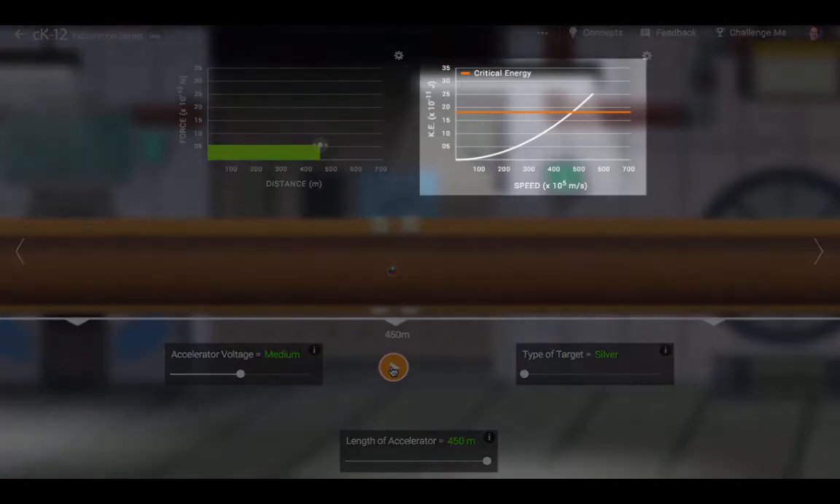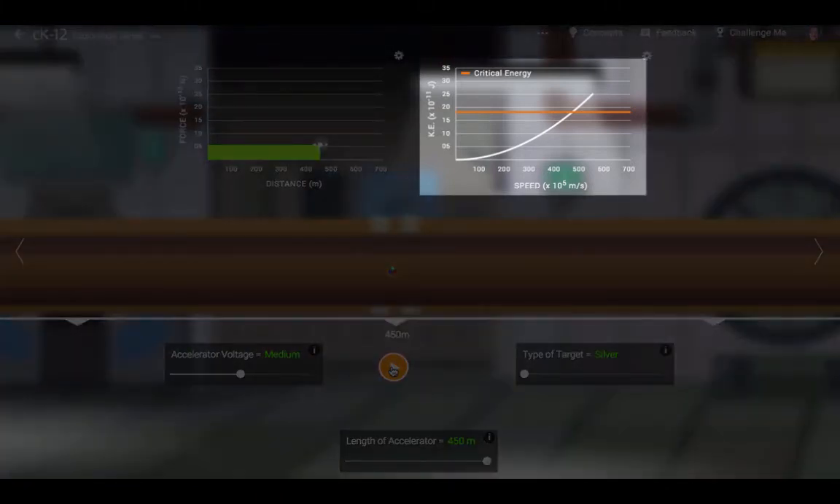As you can see in the right-hand graph, the kinetic energy of the particle is not a linear function of speed. In fact, the relationship is quadratic. The kinetic energy of a particle depends on the square of the speed. To double the speed, you need four times as much energy. To triple the speed, you need nine times as much energy.